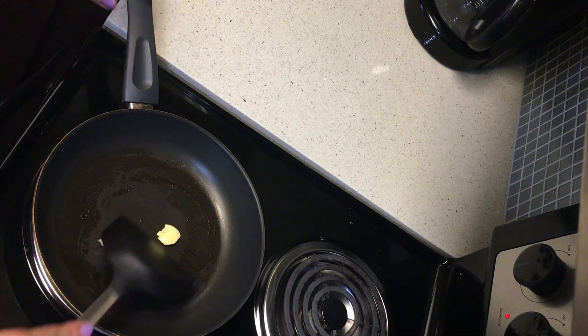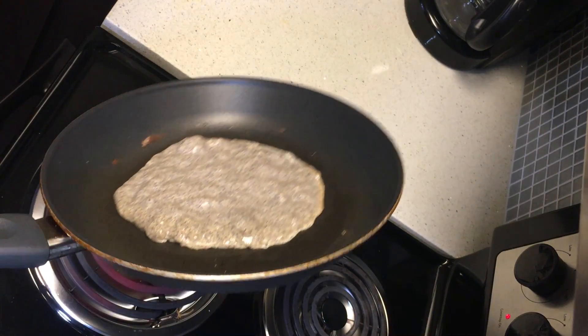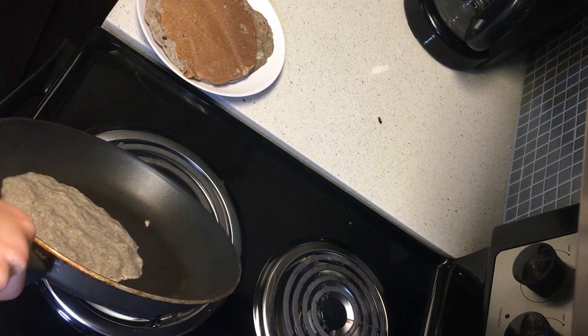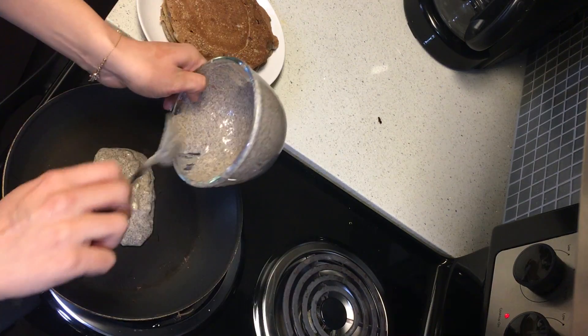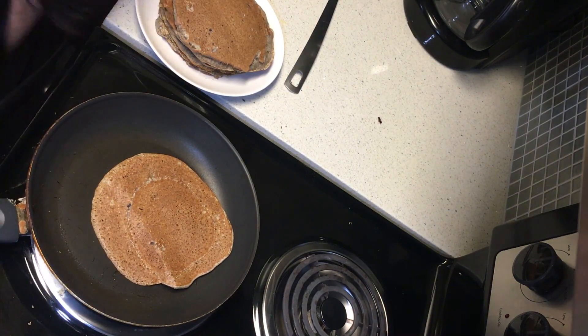Use vegan butter or olive oil in the pan. We now have a huge stack of pancakes! Share them with someone if you can, or just be a bit greedy — that's okay too. But these are super healthy.